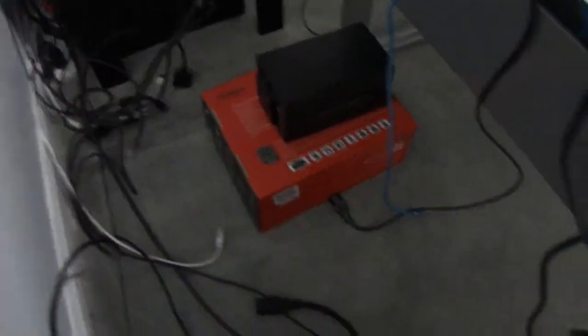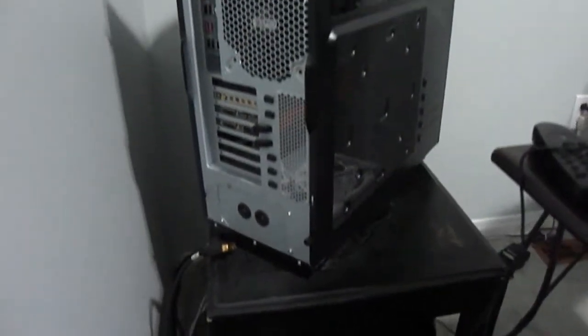Alright everybody, I've started the first step: unplugging everything and disconnecting all the cables from where they're attached. First, turn off your power on the power bar and unplug everything before you start fiddling around with the wires — you don't want any accidents. This will also give you an opportunity to think of a better way to route things when you plug them back in. So the first step is: unplug everything and turn off the power.